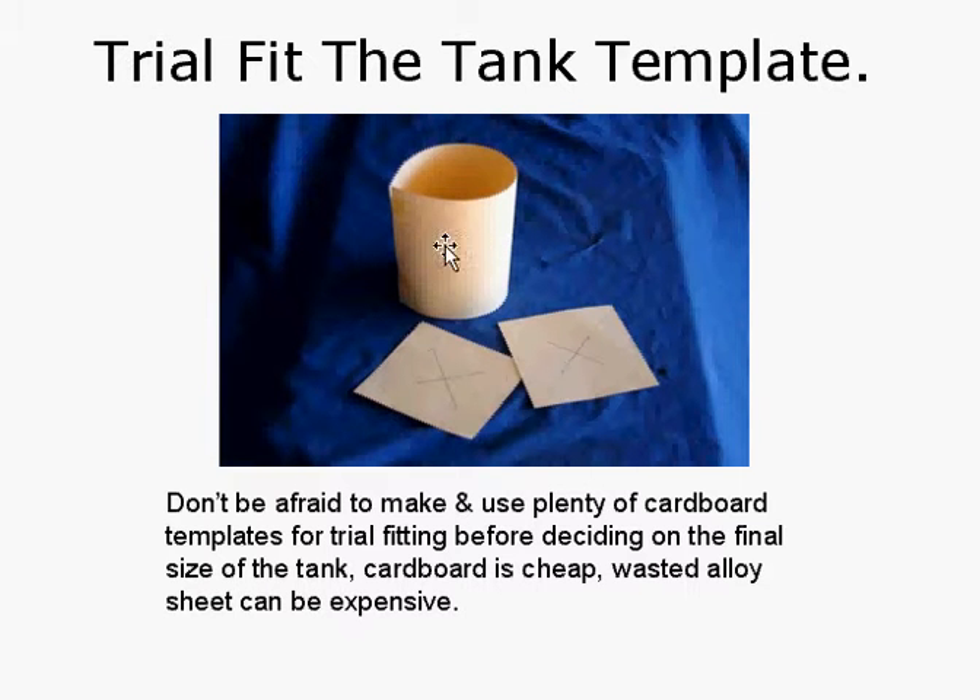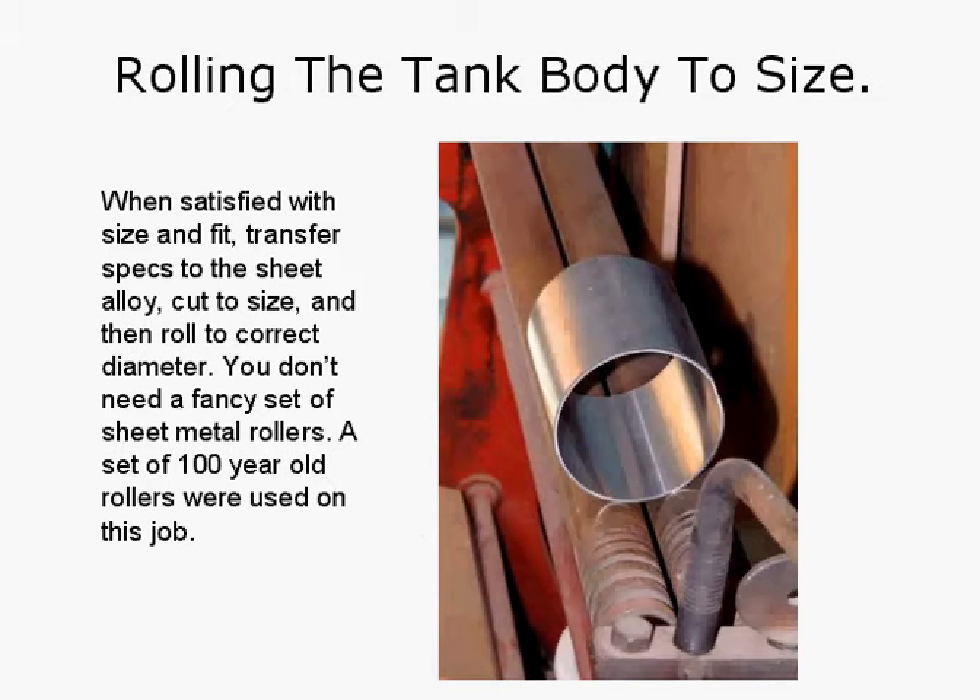We've bent the cardboard into a circle. We've got the square bits here cross-marked for the centres — they need to be pop-marked and then scribed into a circle, as you'll see how we develop the tank through the video. Once we've decided on the size of the body, we've rolled the tank body to size. When satisfied with the size and fit, transfer the specifications to the sheet alloy, cut it to size, and then roll it to the correct diameter. You don't need a fancy set of sheet metal rollers — a set of hundred-year-old rollers were used here.